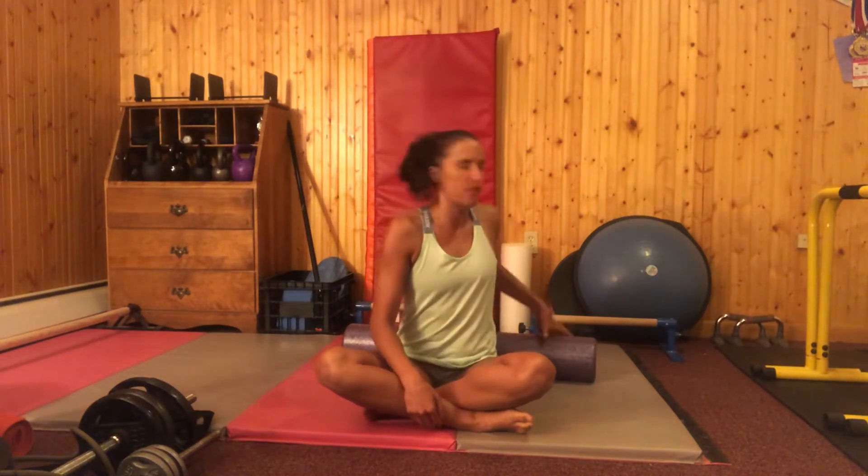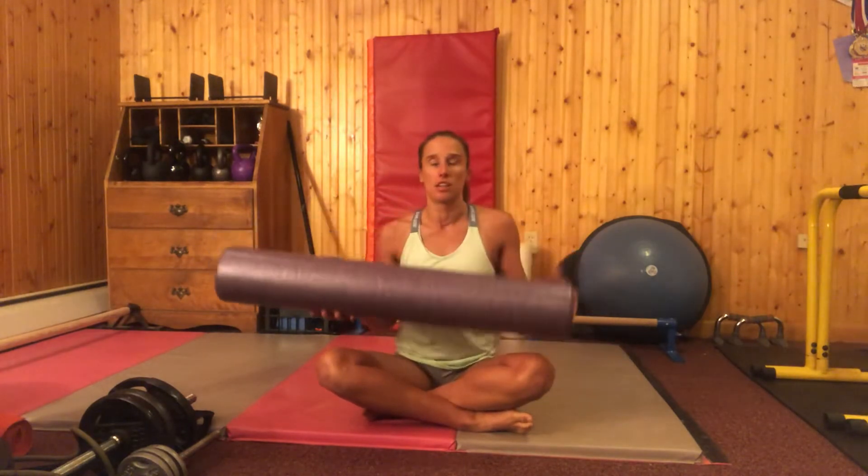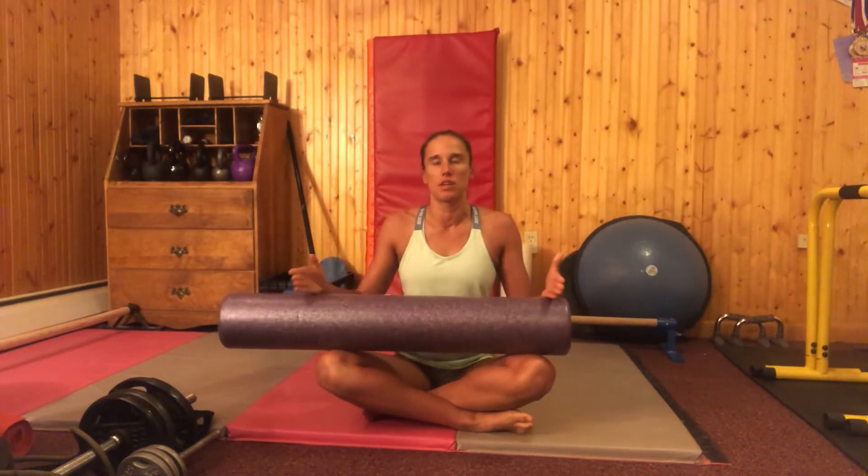Gina Paul is here. Today I'm going to show you a wonderful way to open up the muscles of your chest and make your whole upper body feel a lot better. It's good if you have a foam roller that is on the long side. If you don't have one that's this long, you can always use a partial length one and add a yoga block or some pillows to support your head.